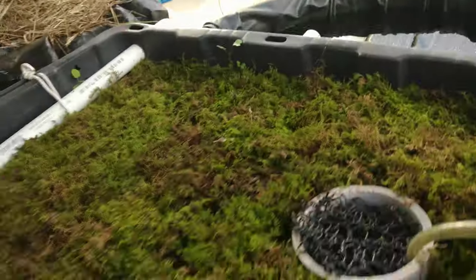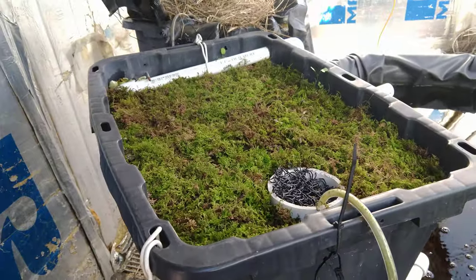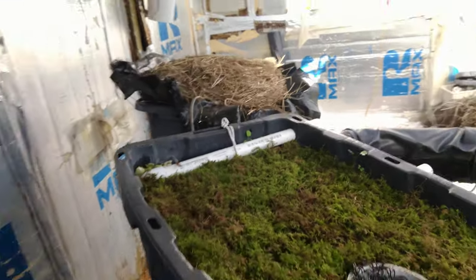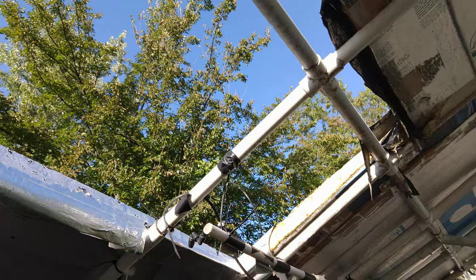This is a moss bed I'm experimenting with — I want to do some moss-grown microgreens. As you can see I've only got two of the beds up right now, and you can see the north panels are wide open.